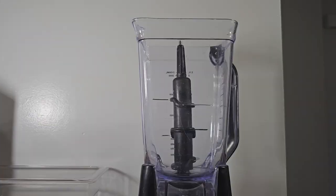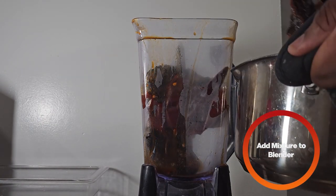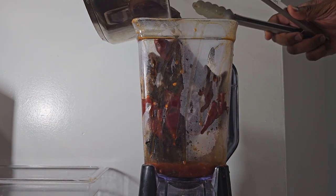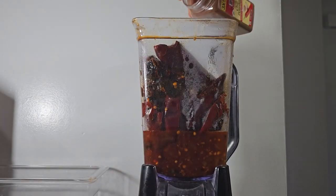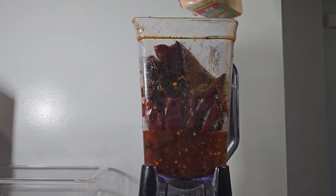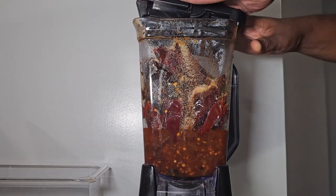Then we're going to take it off the heat and blend it. To the blender we're going to add the chilies and all that liquid. Next we're going to add some cumin, chili powder, oregano, garlic powder, and onion powder, then cover your blender and blend.